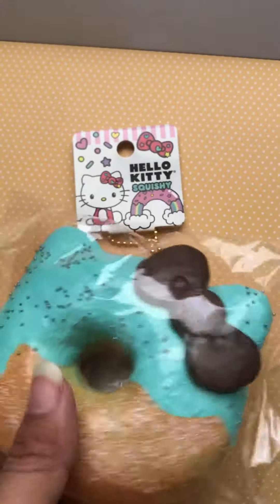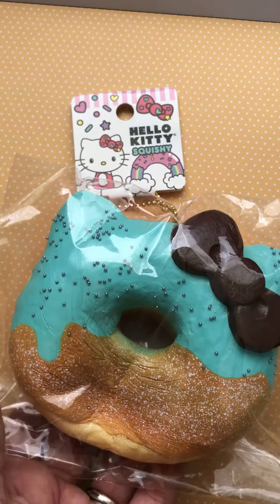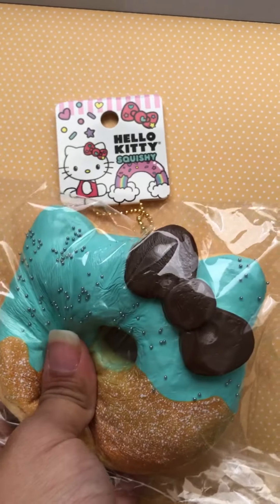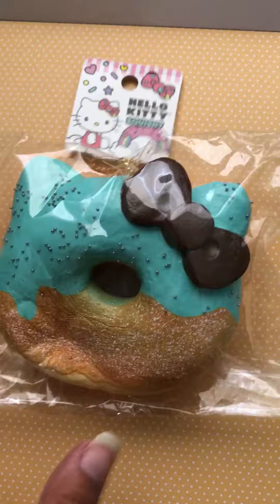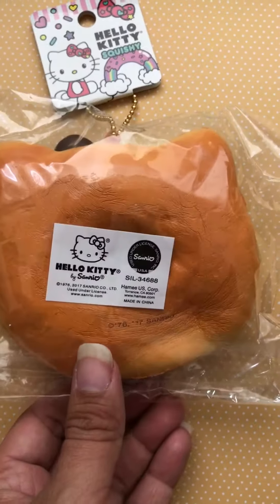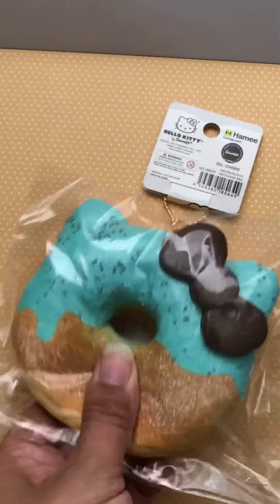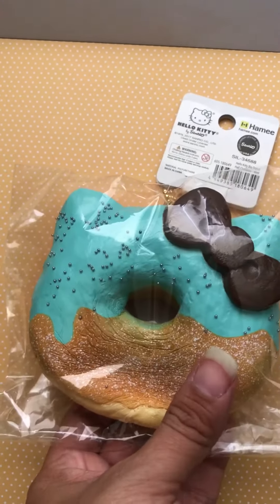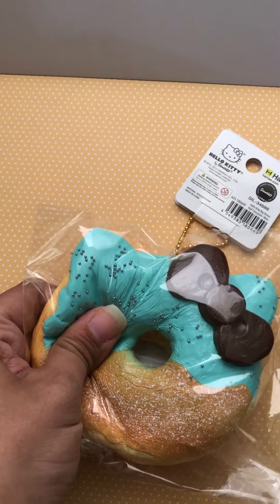So as you can see, this squishy is very satisfying. It is so soft. I'm so excited about this squishy. Excuse my nails, I need to get a manicure. But yeah, this one is super squishy.